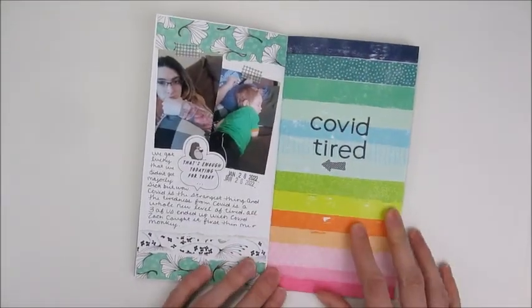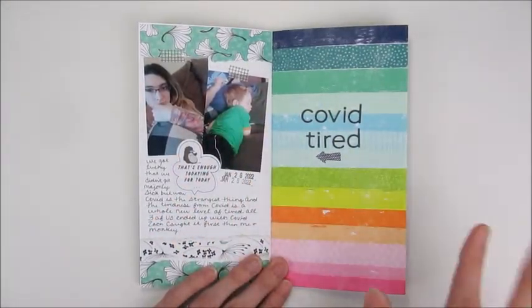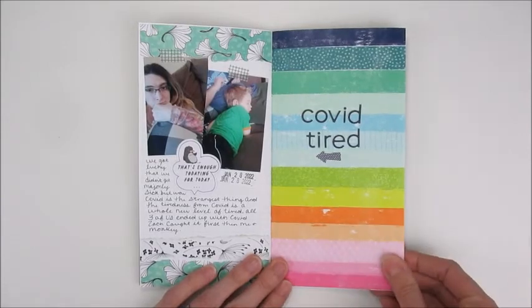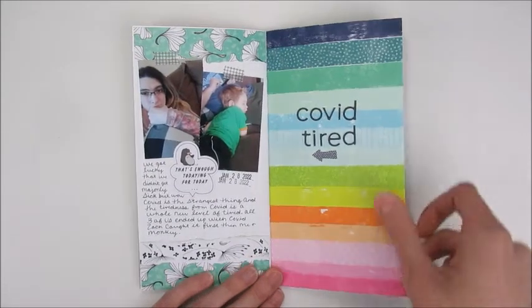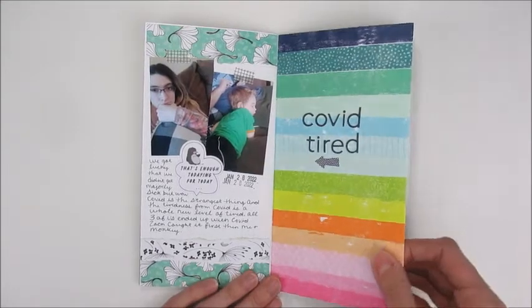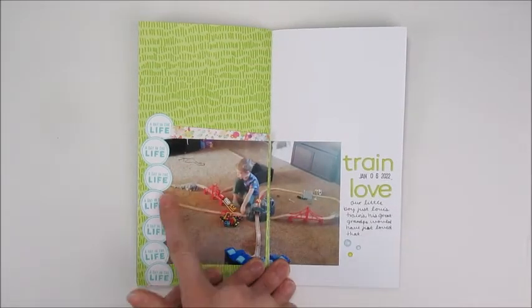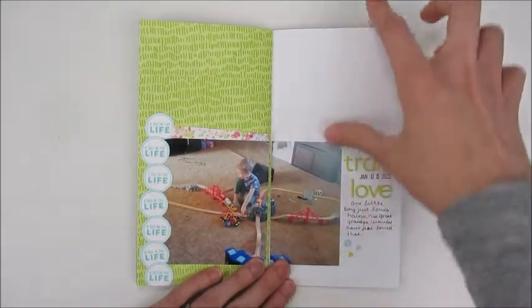Then we get to the awful Covid week where we were just very tired the whole time. So that page was all about Covid tired — because that is a whole new type of tired.